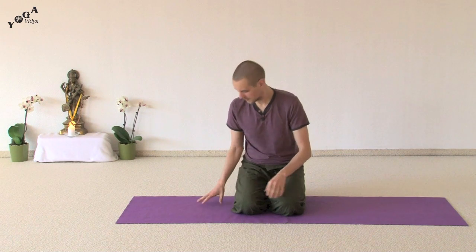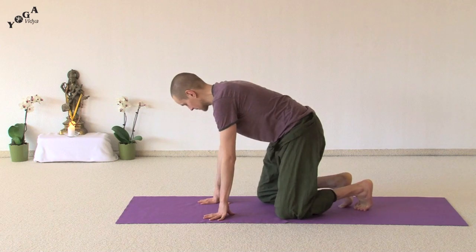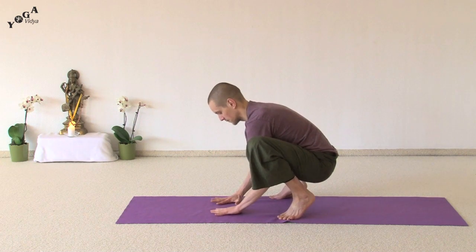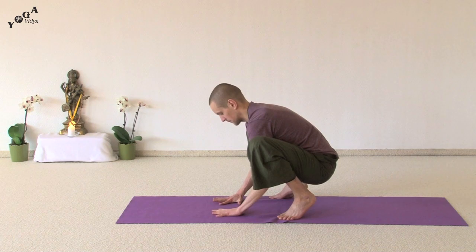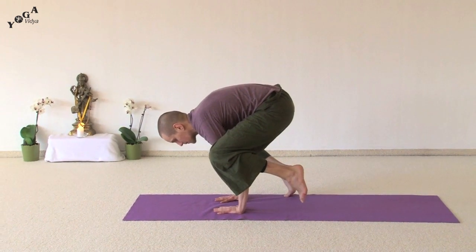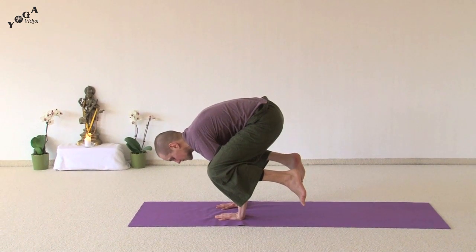First you want to come into the crow position. You come to a squatting position and place your hands on the mat about shoulder width apart, bending the elbows, place your legs on your upper arms and leaning forward with your weight coming up to the crow.